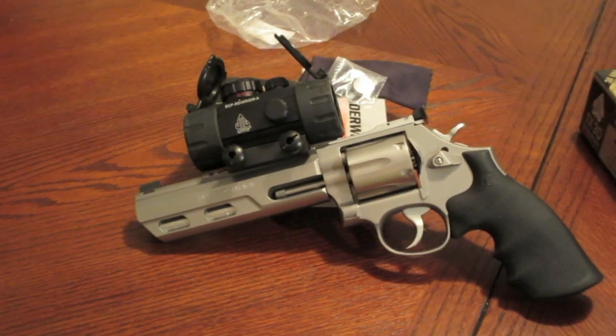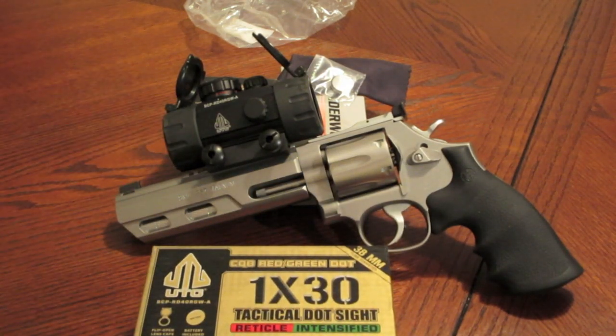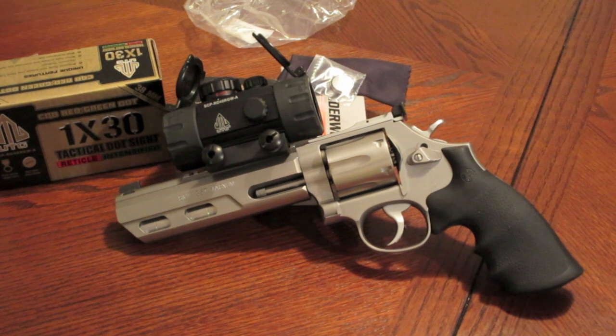So many people at the range were freaking out when they saw this — 'what the hell is that?' The second I put 357 Magnums in there, whether it was Critical Defense or Underwood, forget it — it wasn't zeroed in anymore. The recoil shifted it. It still worked after firing about 40 rounds of 357 Magnums, it just didn't hold zero. I was going between a 158-grain jacketed soft point, 125-grain Critical Defense, and 125-grain Underwood, so I wasn't consistent. Maybe next time I'll stick to one loading. With 357 Magnum, I just couldn't get it zeroed correctly.